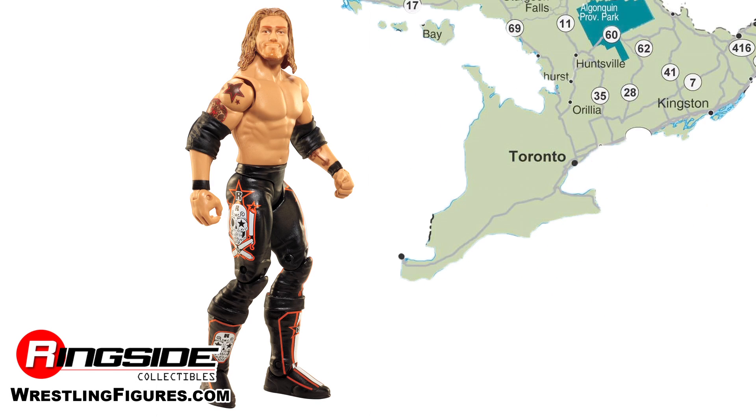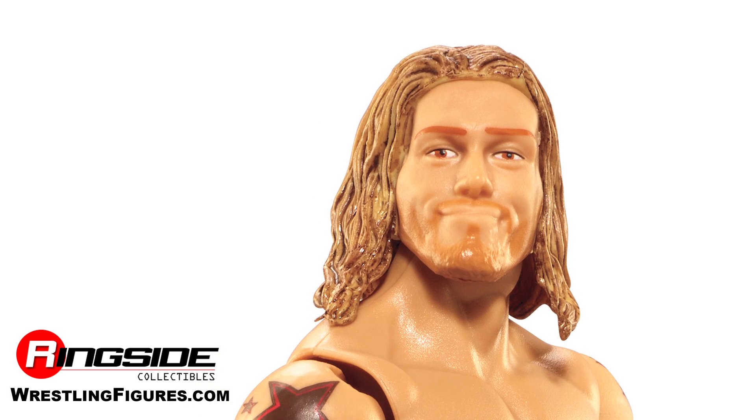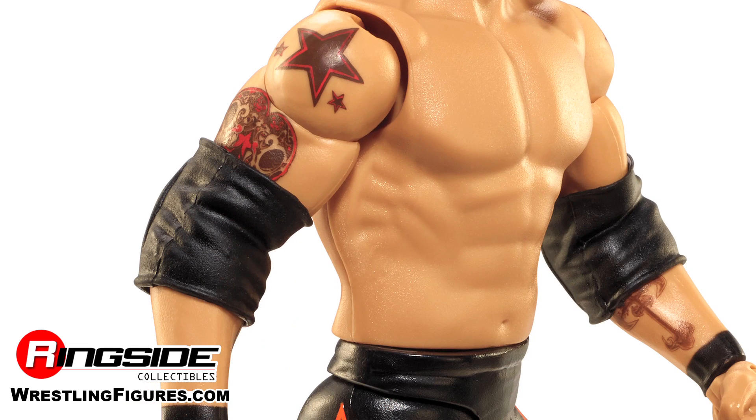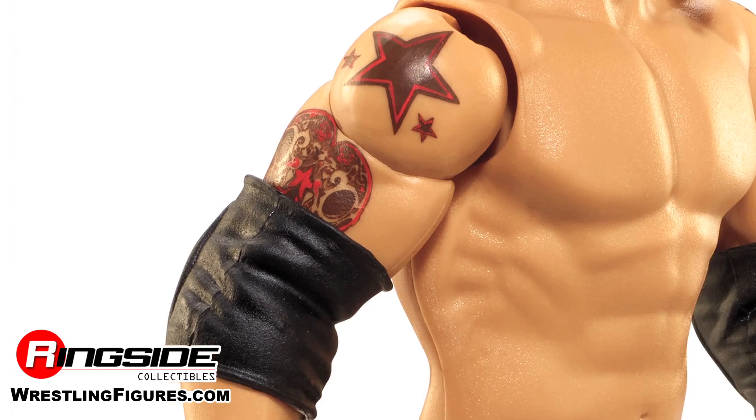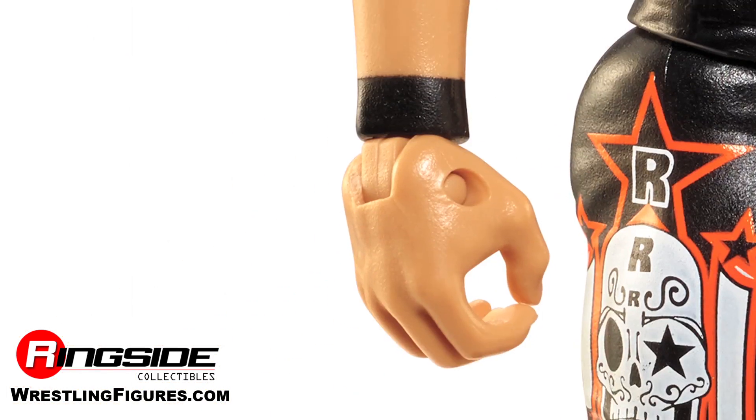Edge has got quite the smirk on his face this time around. He looks pretty pompous. He's got long blonde hair that's about shoulder length, and he's got somewhat of a beard and goatee. His physique is pretty ripped, just like his real life counterpart. He's got tattoos on both of his arms, black elbow pads and black wrist tape.